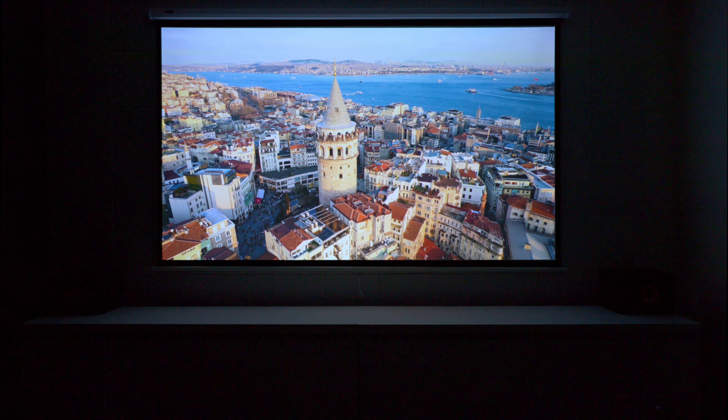Speaking of picture quality, I want to show you guys some more demos and show you how well the colors actually perform. I also want to check out HDR. I played some demos on it, and as you can see, that 3200 brightness is definitely bringing out all the details. So if you're the type of person that's going to be watching movies or watching sports, you're going to notice the difference.